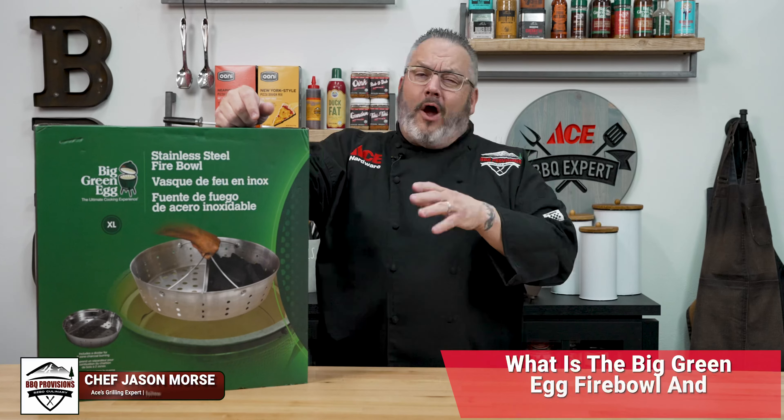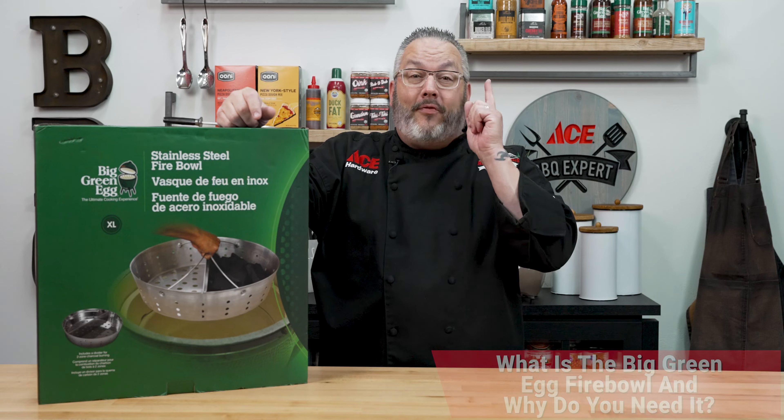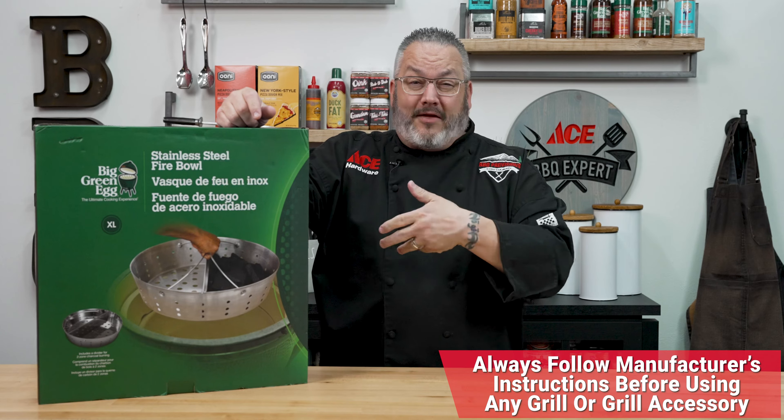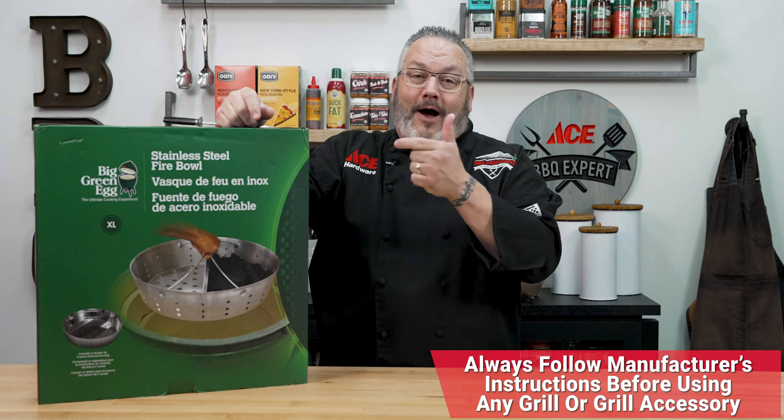Hey guys, in today's video, we're going to talk about one of my favorite accessories for my Big Green Egg. That's right, we're talking about the fire bowl. So let's dig in, let's talk about the fire bowl, and then we're going to show you what it looks like and how it works on my Big Green Egg.